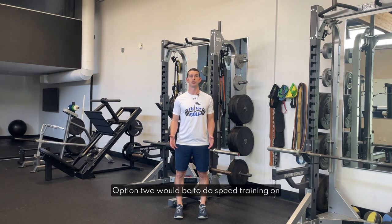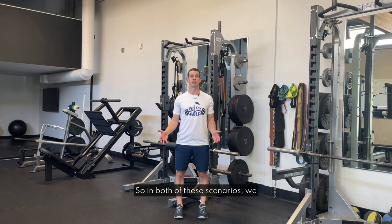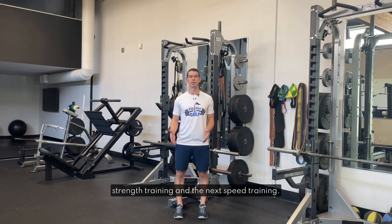Option two would be to do speed training on one day, strength training on the next day, take a recovery day, and then repeat this cycle. So in both of these scenarios we are getting 48 hours of recovery between strength training and the next speed training. It's just that in option one we'll be getting both of them done more frequently.